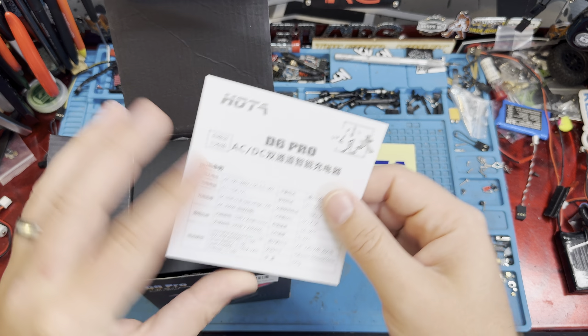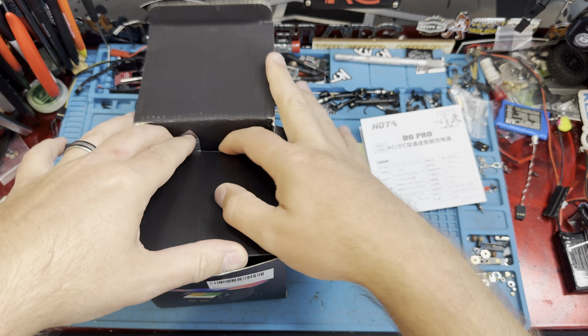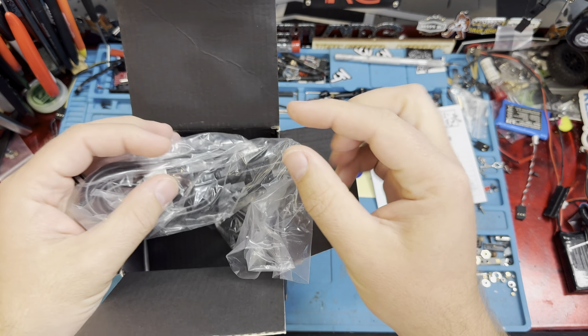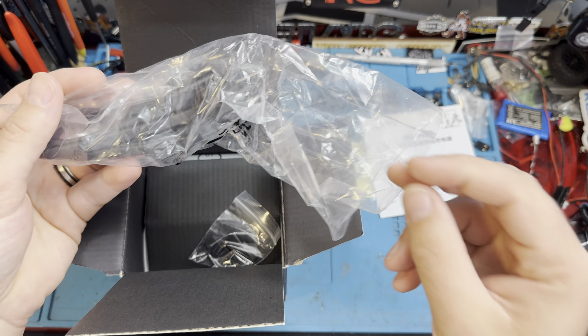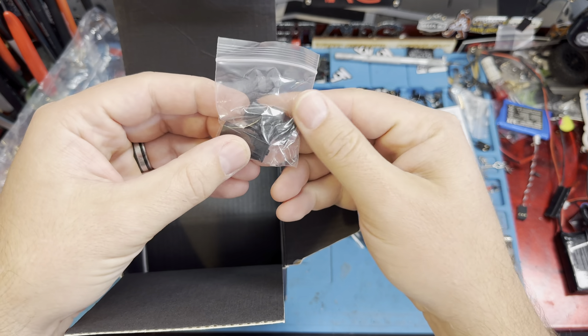We snagged this off Amazon. There are a couple different sellers on there, but we'll put a link down in the description from where we got it. That link is an affiliate link, so we do get a little commission from Amazon, but it doesn't cost you anything and it helps support the channel. We have the convenience of the link down there if you want to check it out.